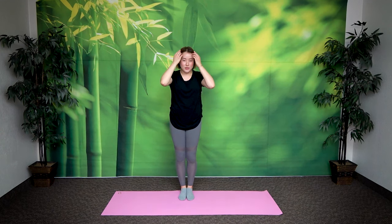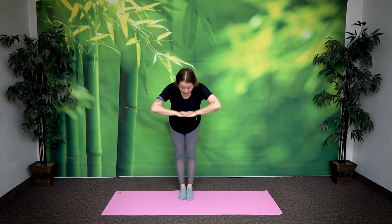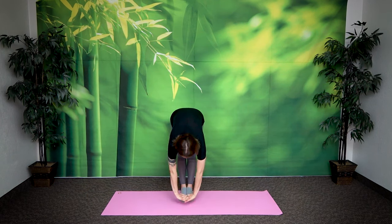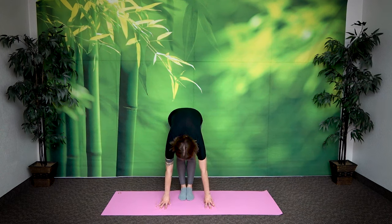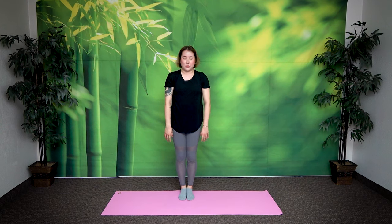Bring it back to center. Breathe in, drop your hands, bend your knees, roll your spine up as you exhale. Let's do that one again — really feel the backside stretching as you exhale. Breathe in, exhale down, just the front side. Look at your palms, your hands. Stay here for 5, 4, 3, 2, 1. Inhale, unclasp your hands, bend your knees, gently roll your spine up. Return. Great job.